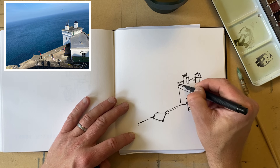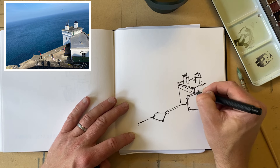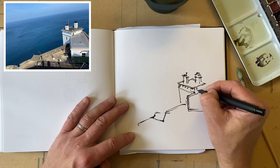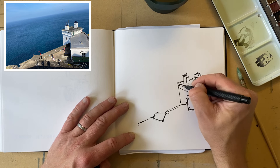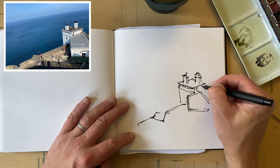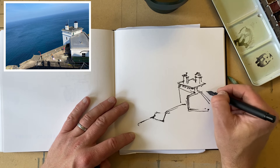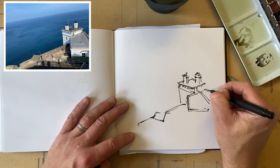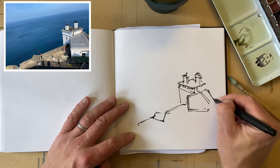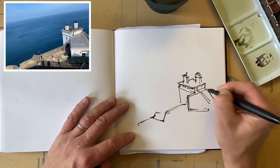We're getting those little details on the side of the lighthouse. And then I've also got these windows, which we're just going to use the black. Now I've got carbon ink in this — the carbon ink is waterproof. I've also messed up a little bit on where this actually should be, so let's just draw this line this way. And we're not going to worry because it's in our sketchbook.